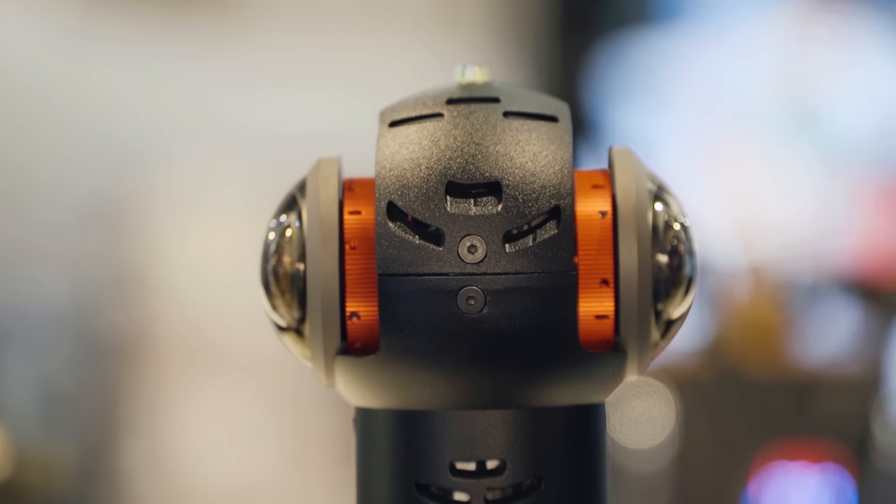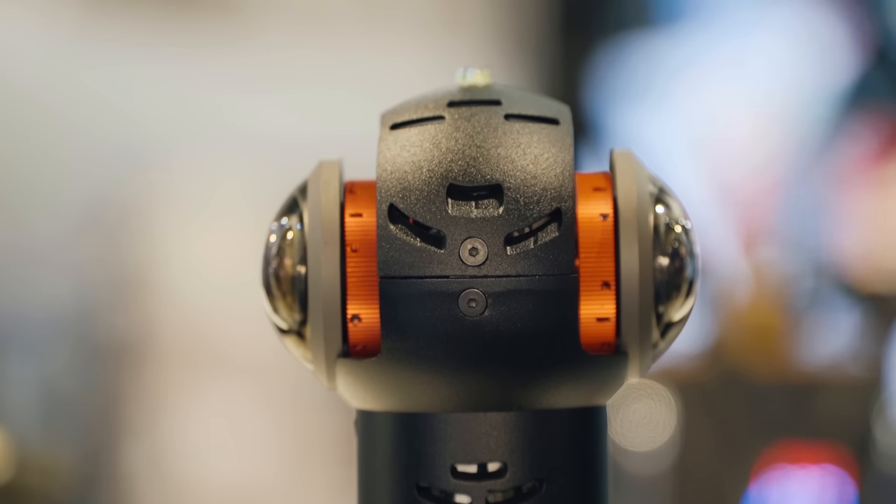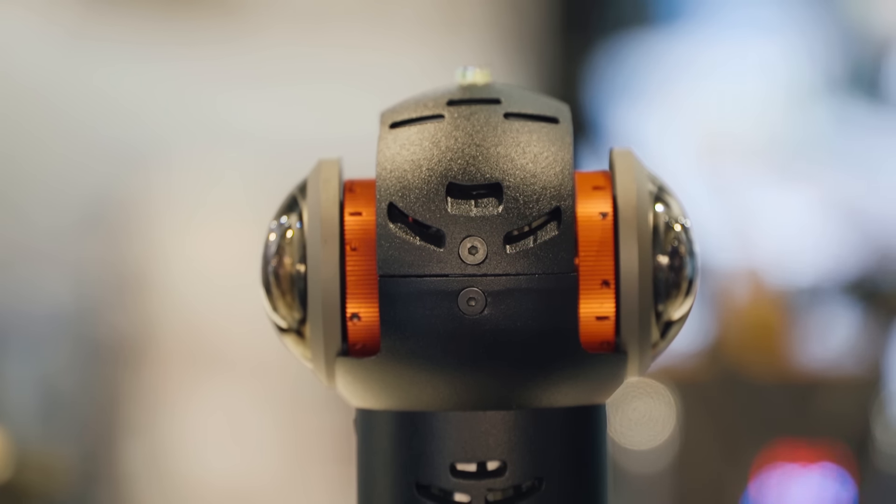It has 2K sensors. The special thing about them is that they're square — 2K by 2K — so altogether it's a 4K system. The sensors are mounted back to back, so the lenses are really close together and you get minimal parallax, which facilitates stitching very much.